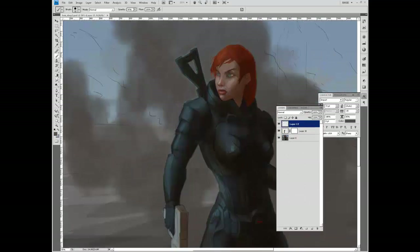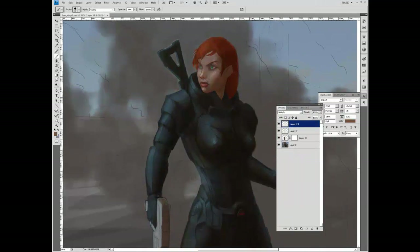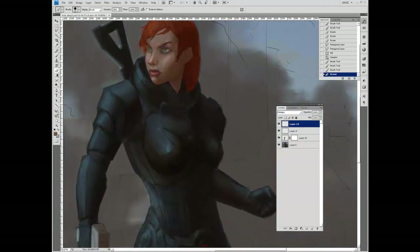Now I'm fixing the arm a little bit, repositioning it — it was a little too far out. Cleaning up some lines on the shadows to give it that geometric look.